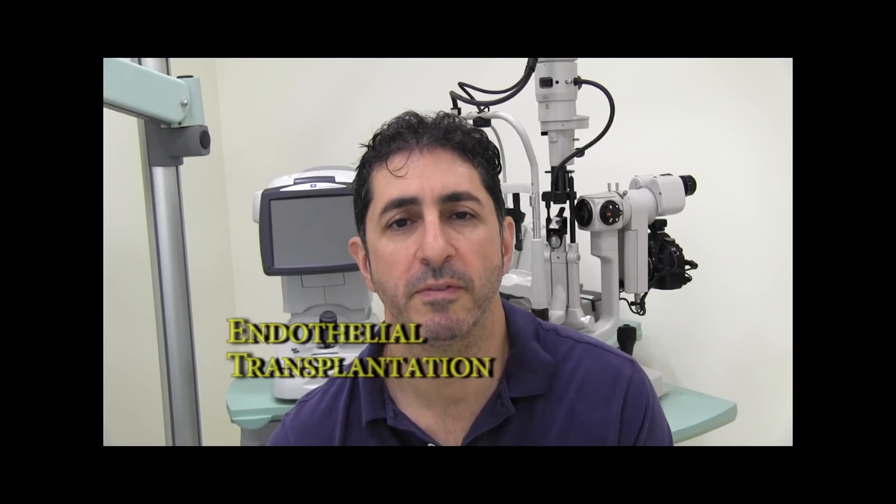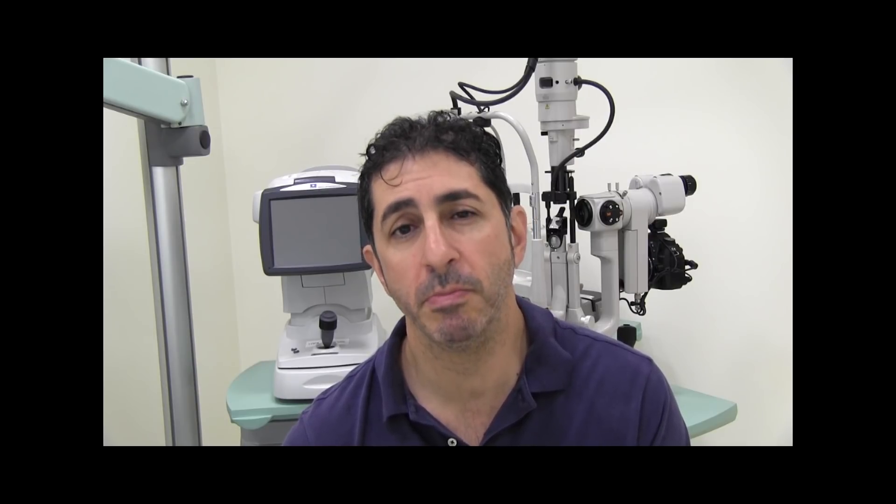Hi, I'm Dr Anthony Malouf of Eyes and Faces in Sydney, and welcome to another of my surgical video logs on endothelial transplantation. This is an exciting, revolutionary form of surgery that restores vision very rapidly in many cases. The aim of this video is not to give you an understanding of the minutiae of such a surgery or its evolution — it is simply to give you a better understanding to help you make that informed decision if you're ever told you need endothelial replacement surgery.